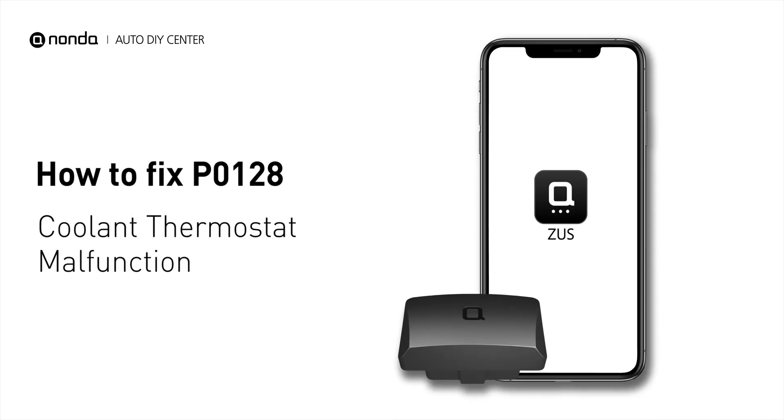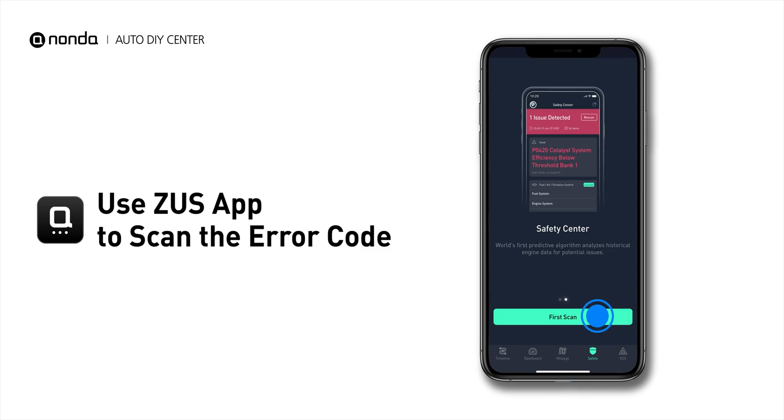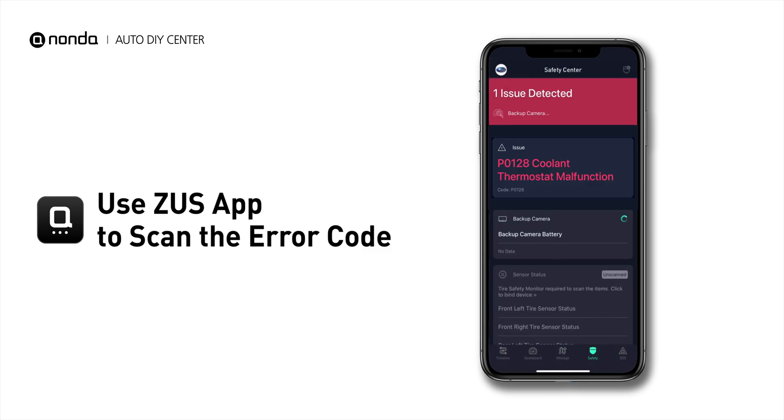If you are getting a P0128 error code, this video is going to show you two practical solutions to fix the error code at home. Use the Zeus app to scan your vehicle and see the error code P0128.